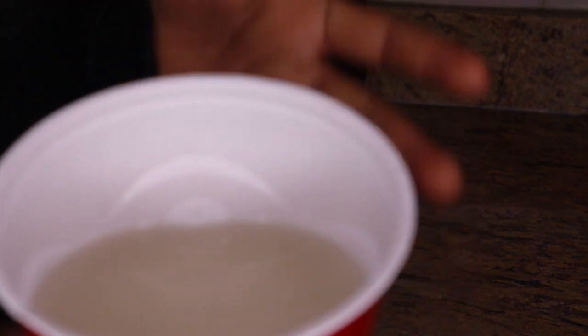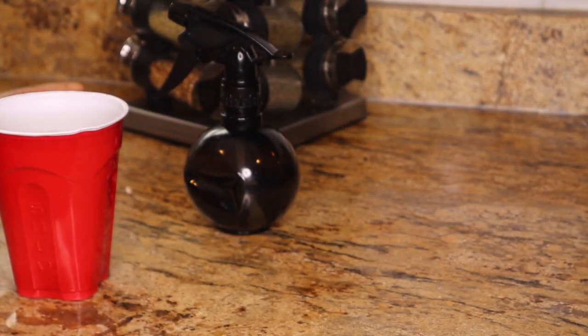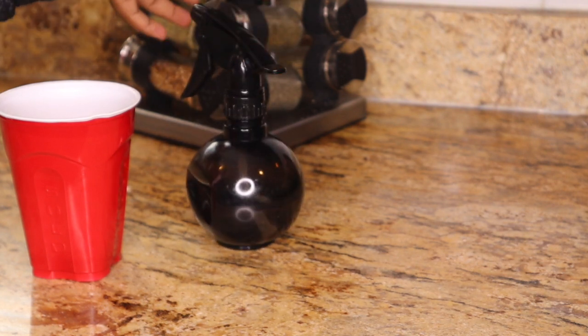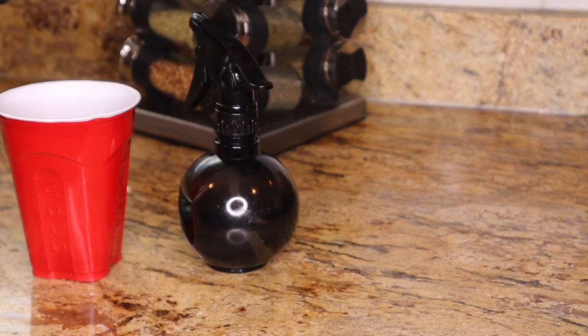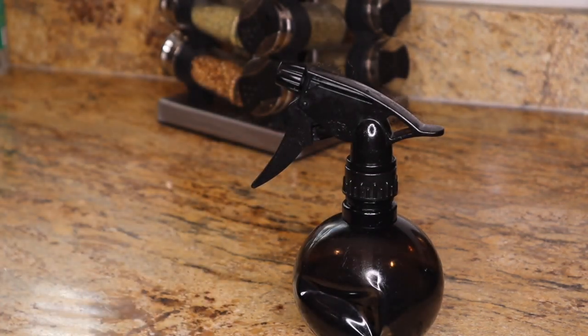The way you can use the rice water is either as a rinse — when you finish washing your hair, you pour the rice water over your hair — or as a leave-in. The way I do it, I spray my hair with rice water at least every other day, and at the end of the week I wash my hair. It can have a smell to it, so it's all about what you're comfortable doing.